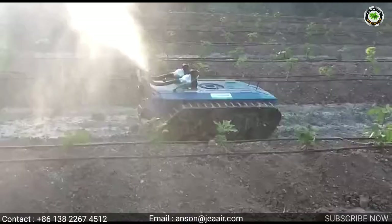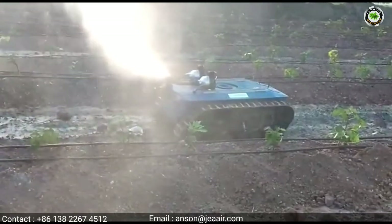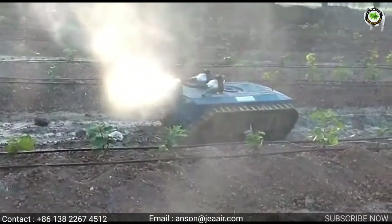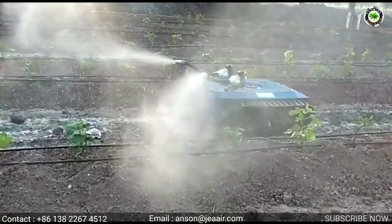This intelligent pesticide spraying system includes a mobile chaser's control device and spray device. The machine has an air compressor to generate powerful airflow. Traditional pressure spraying systems rely on the pressure of the water pump, which wastes a lot of water and pesticide. Too much chemical residue does harm to the land.